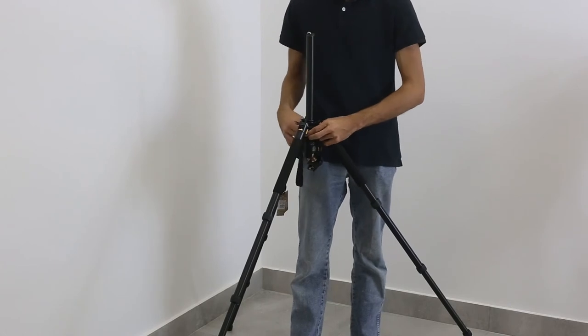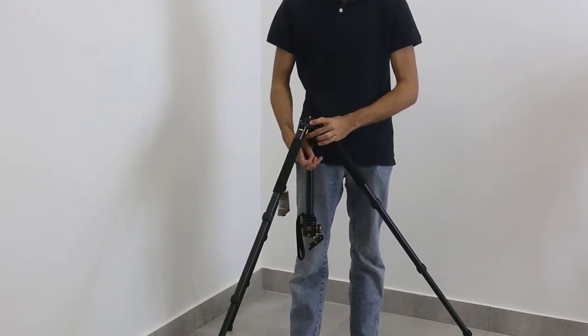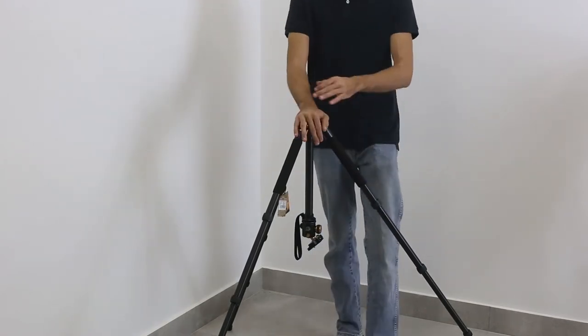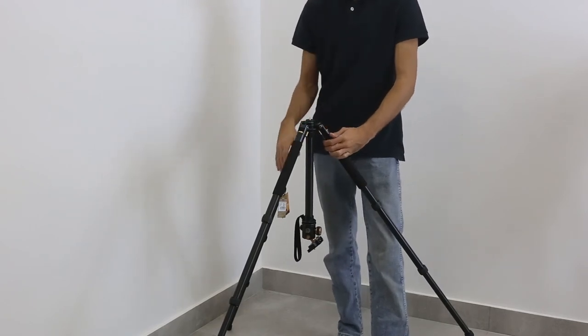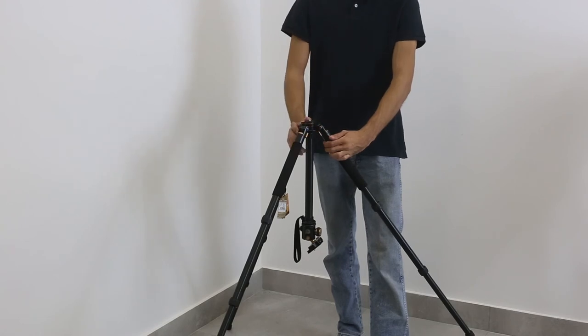Basically, what is this tripod great for? It's great for landscapes and any type of photography outside. It's not really that great for video with this head, but with a different head it would be pretty great because its maximum capacity is 15 kilos.